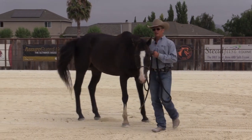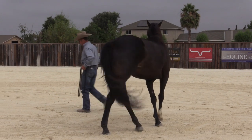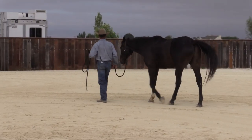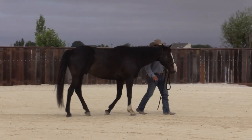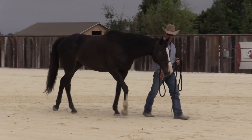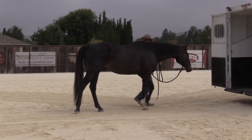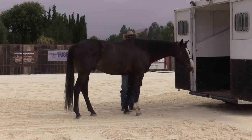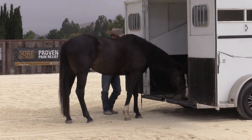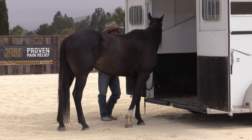So what I'm going to do now is retreat from the trailer. There's the place where last time I approached, he started to go from the trailer not concerning him to a slight bit of concern. I'm watching his ears — they're not on the trailer yet. They're on the trailer a little bit now, but his head hasn't raised up; his head's still low. And right here he's a little bit concerned, but now he's curious.